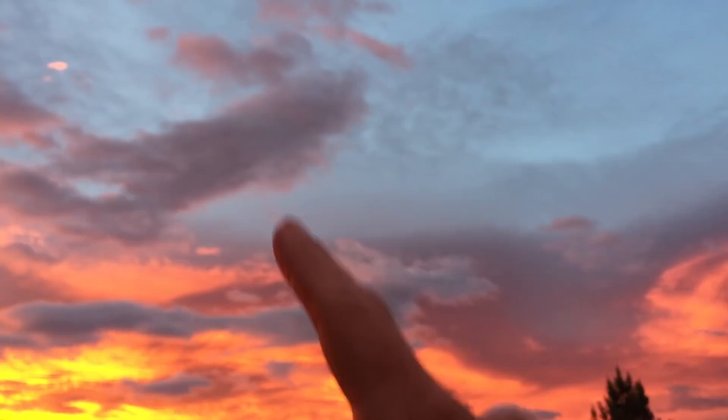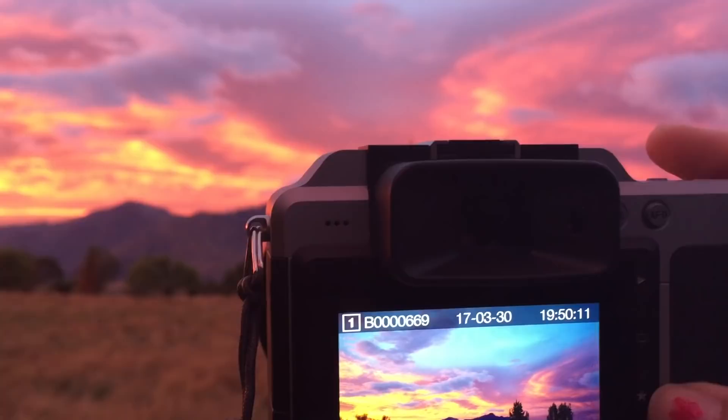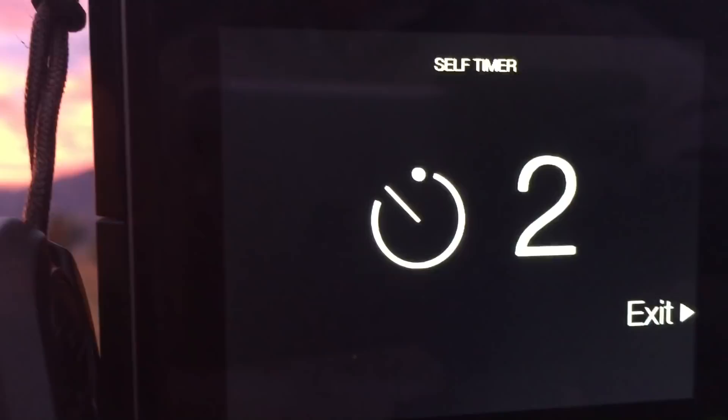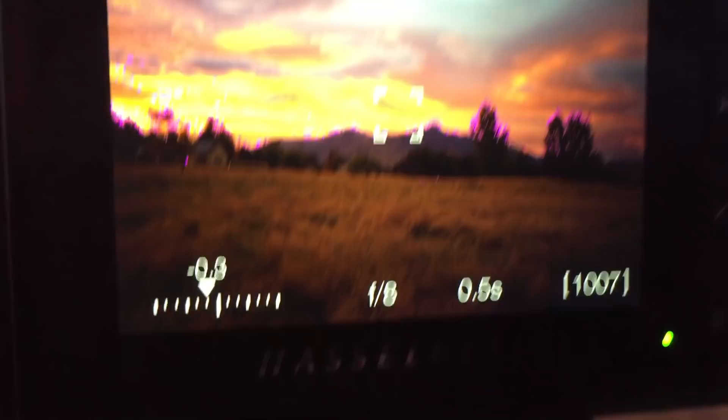So here's this shot. I'm using a Hasselblad X1D. I'm at f8, ISO 100, and I've dropped it down one notch to half a second exposure. So half a second exposure — I have a two-second timer, one, two, one, and it shoots. Perfect. I'm in manual mode.